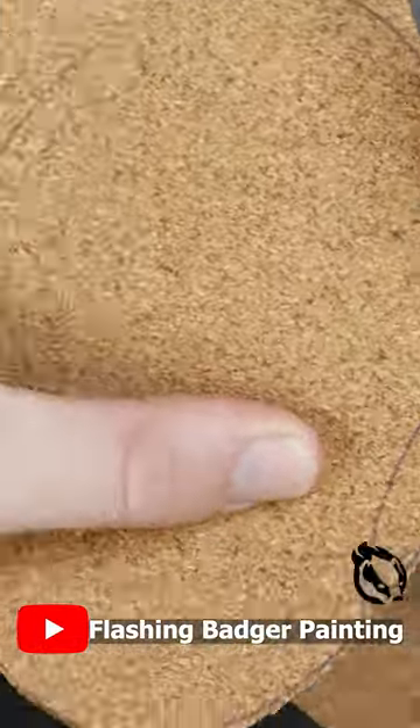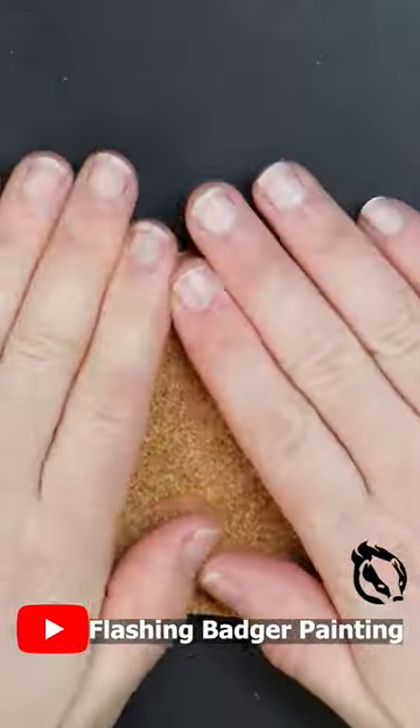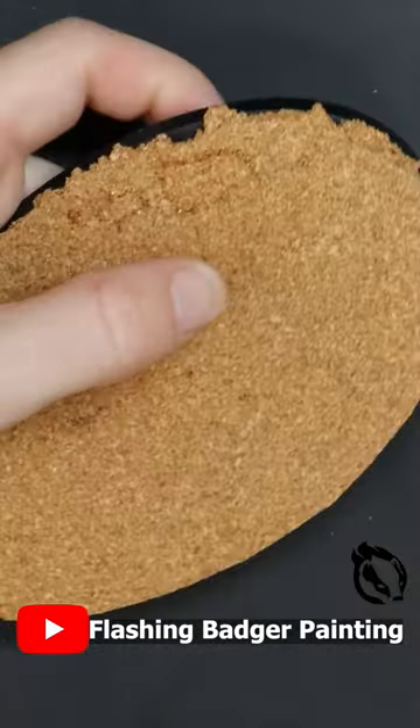Start with cork for the base and superglue to keep it stuck down. Tear the edges with your fingers to create an irregular, ruined look. Superglue another layer on top and keep tearing to build up the texture.